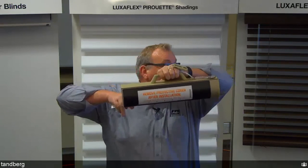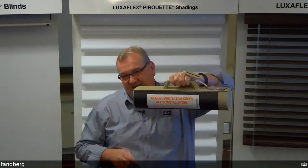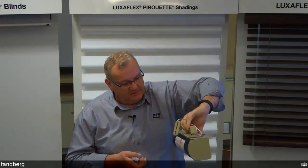With the new Pirouette head rail, the bottom rail pucks up neatly into the head box for a beautiful, clean look. The same bracket is shared with Silhouette.